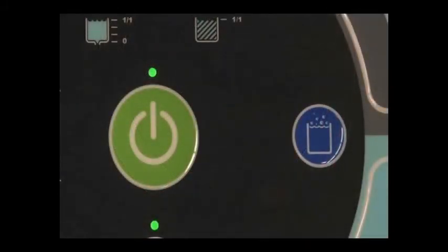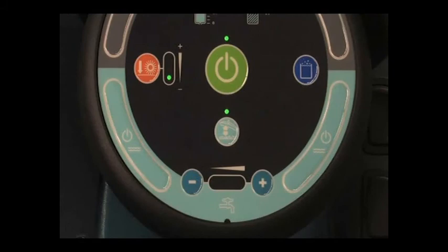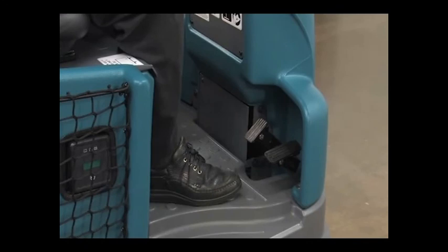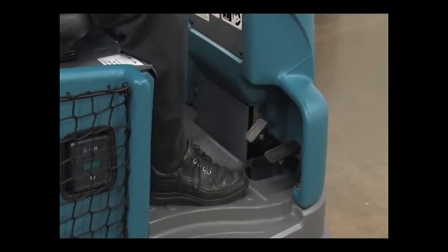The scrub mode button controls optional scrubbing solution systems, including the extended scrub system or ES, foam scrubbing technology or FAST, and electrically converted water or ECH2O. With this button inactive, the machine operates in conventional mode. On the lower left and lower right portions of the control module are buttons that turn the water flow on and off. When approaching a turn while scrubbing, the solution flow should be turned off and then back on again when exiting the turn. The machine's propel speed is controlled by a foot pedal. Press down on the pedal to increase propel speed and release the pedal to decrease speed. The brake pedal slows and stops the machine. When the machine comes to a stop, the parking brake automatically turns on, and when you press the propel pedal again, it releases.